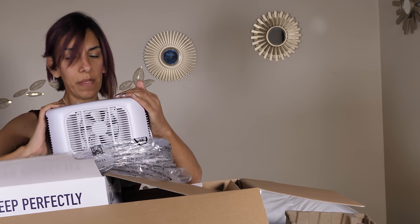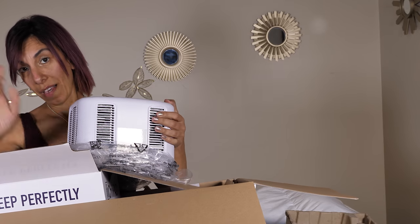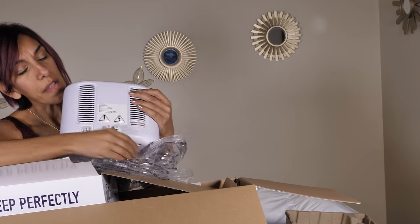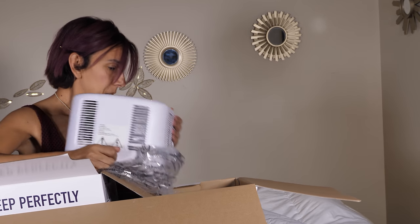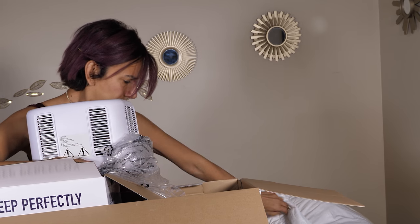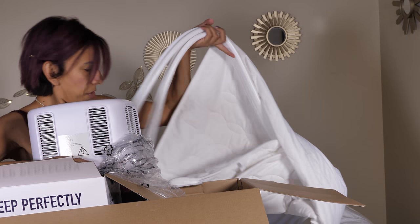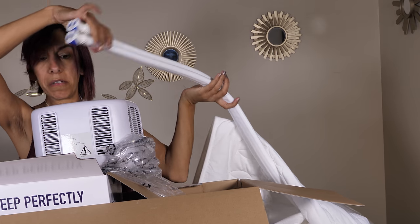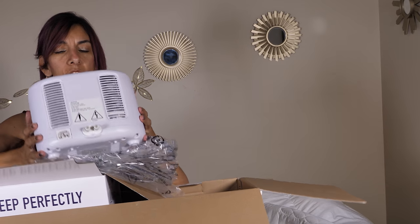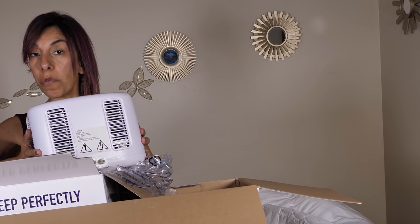I know I said I'm going to read the manual, and I will. I'm just thinking that this is where the tubes or the hoses go in, because there are hoses here. Let's just follow the steps. The manual says: unit must be filled with water before use.